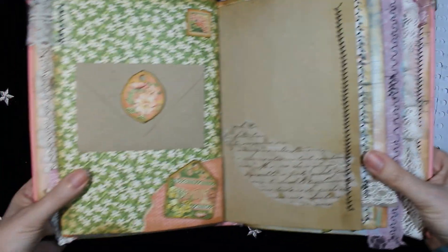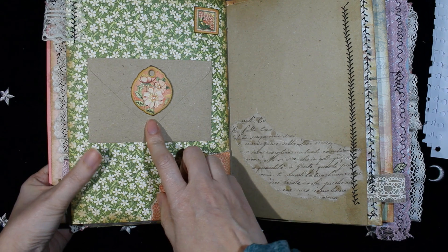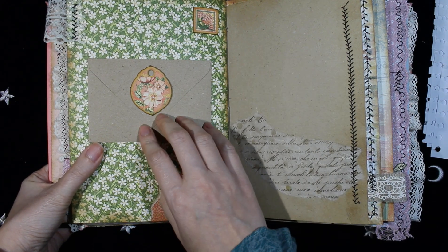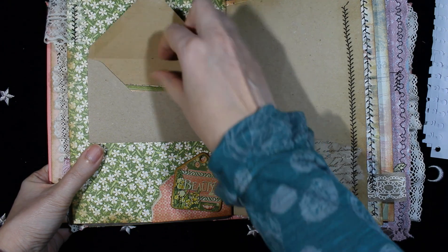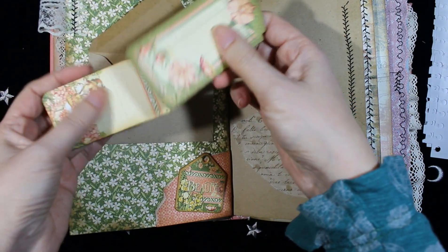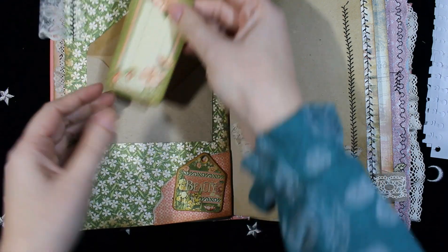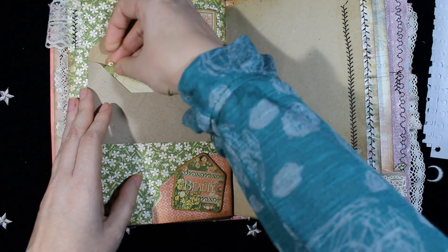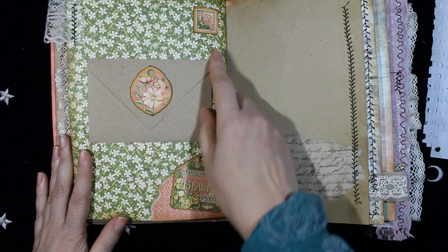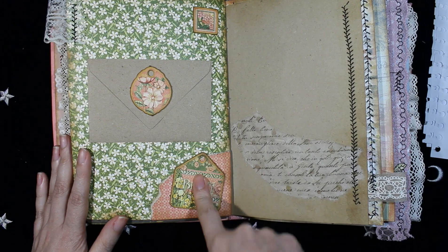The other page — here is a craft paper envelope. It opens this way and there are two tacks inside. And on the other side, this is chipboard from the Garden Goddess collection from Graphic 45.